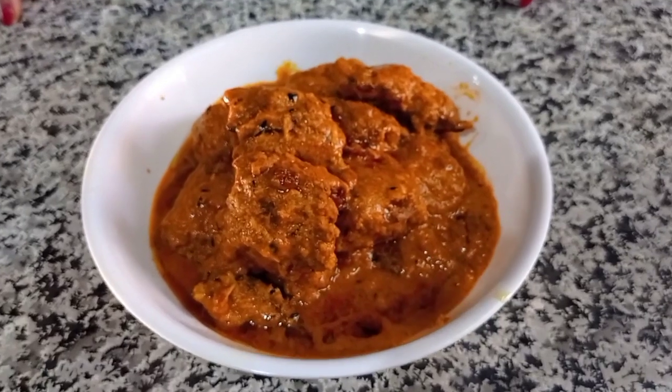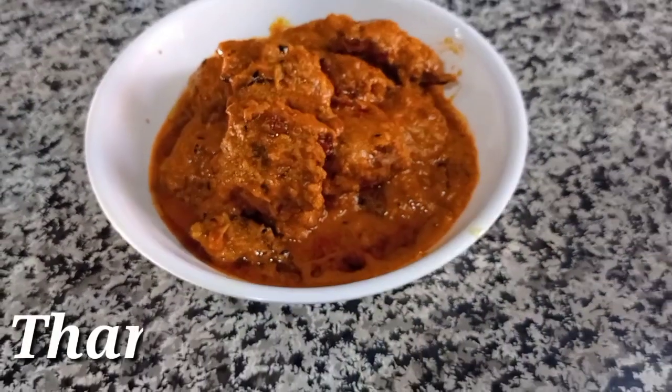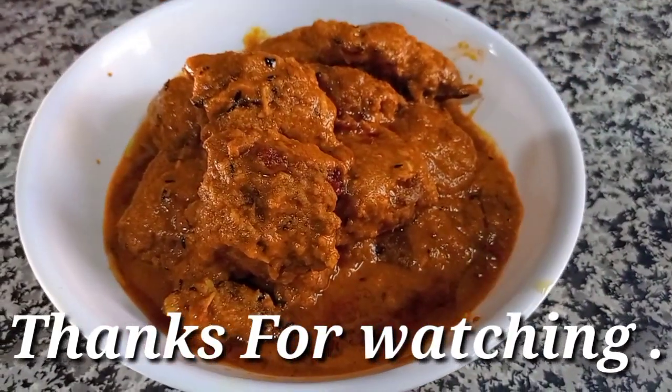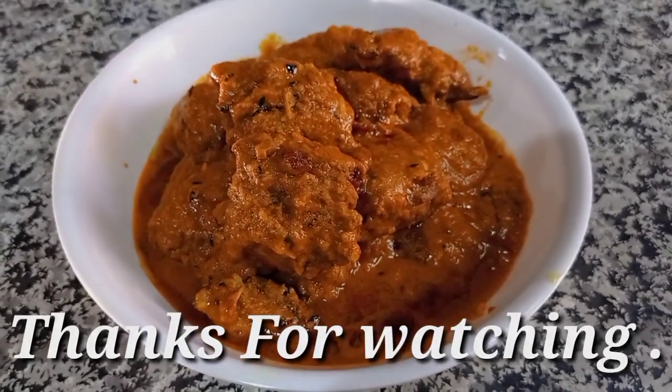If you are not able to see this, you will be able to see the video. I will see you again.